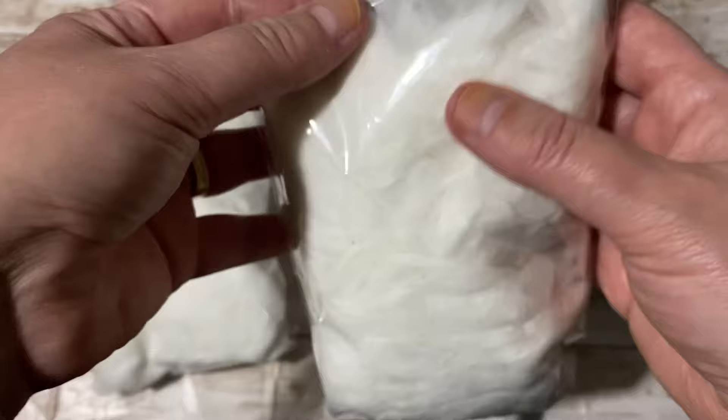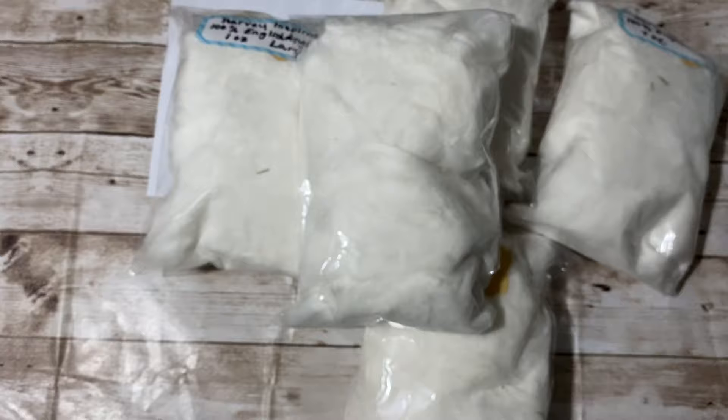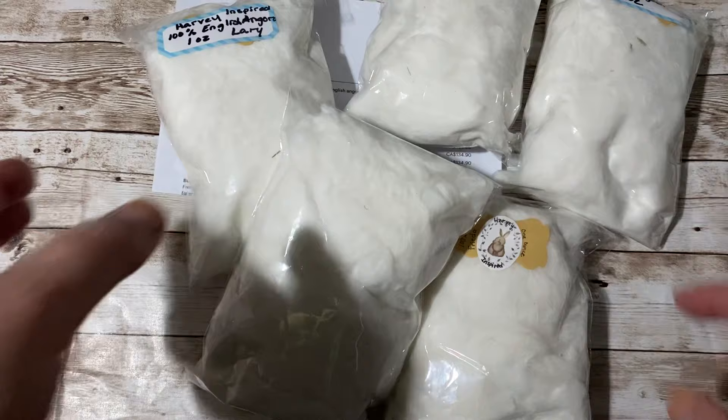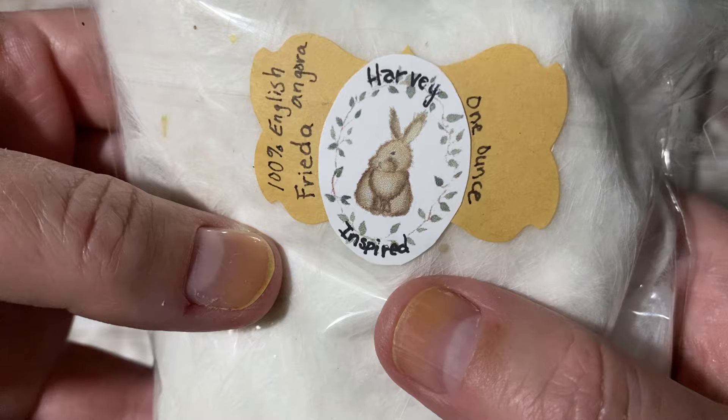Here is my fur. I'm going to be spinning it and I do have several tutorials on how I spin Angora rabbit. I might do another one because the customer wanted chunky — not bulky, but chunkier than the bulky I did last time. So I'm going to do a tutorial for that. I just need the time to finish my custom order. Harvey Inspired — oh, this is really nice, I can't believe it.